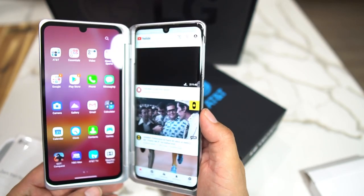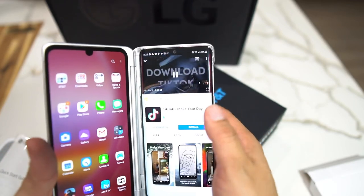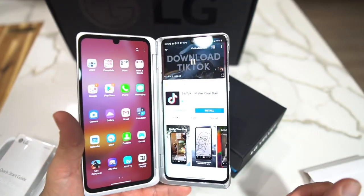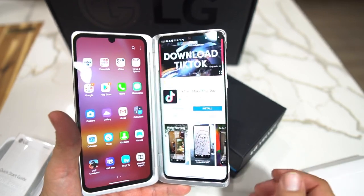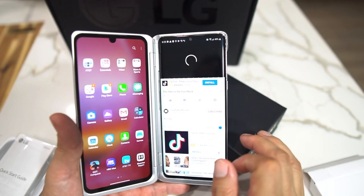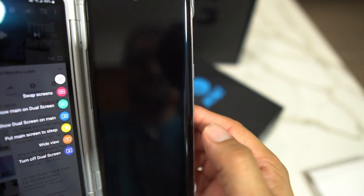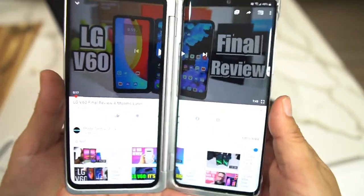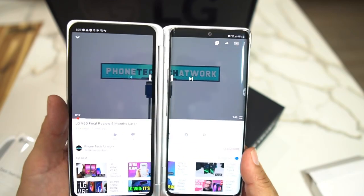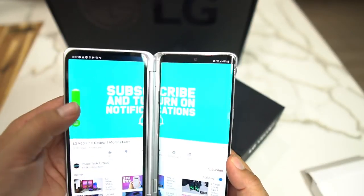You get your screen, you could do dual screen, you could do all in one screen — all kinds of things. It's just weird having a dual screen like this; I'm not used to it. I know a lot of people are into the foldables. You can do wide view — see that? Wide view, check that out. The speakers aren't bad on this either.